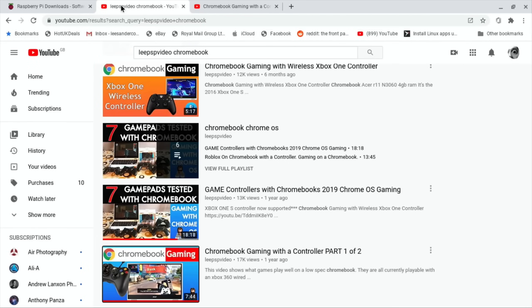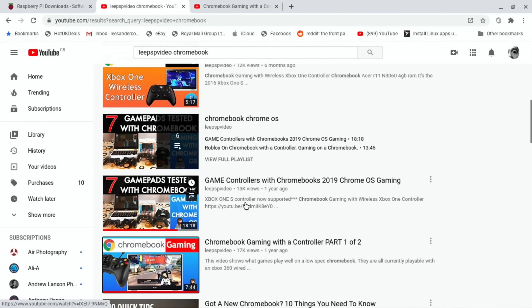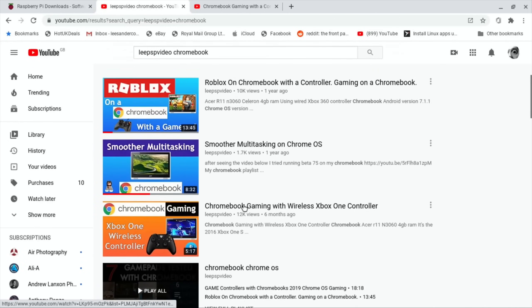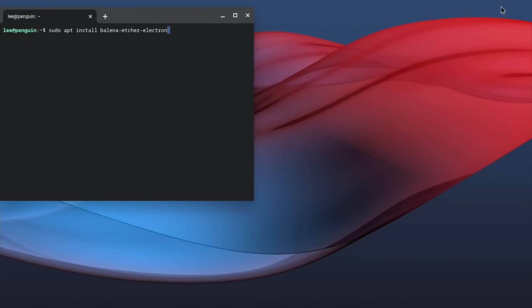Screen capture works fine - I'm using my external screen capture device and that was fine with this Chromebook. I've done a load of videos on this Chromebook: gaming, testing different game pads, Xbox One wireless controller, all sorts of things, and I am really impressed with it. It's a decent device.